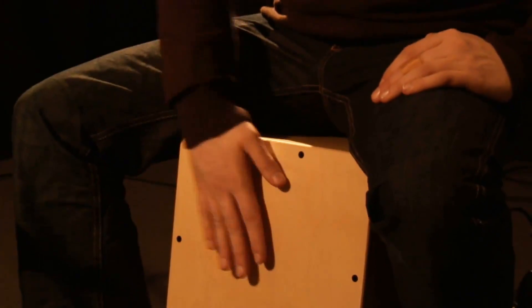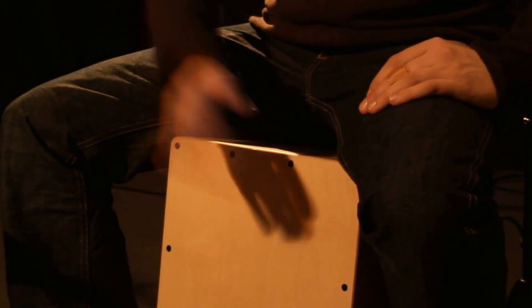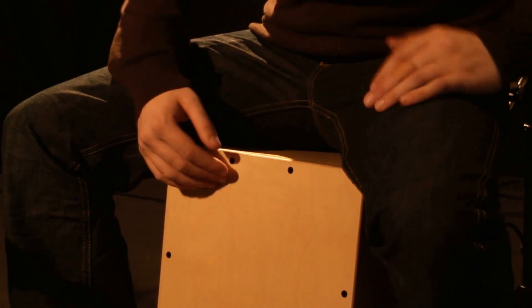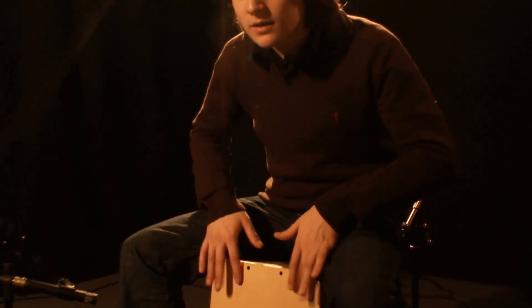Der Basston und der Slap. Eine sensible Snare-Ansprache zeichnet dieses Instrument ganz besonders aus. Somit lassen sich sowohl straighte als auch speziell ausgetüpfelte Grooves gut umsetzen.